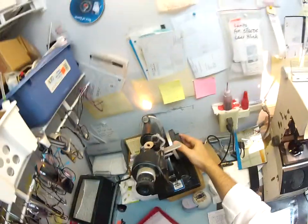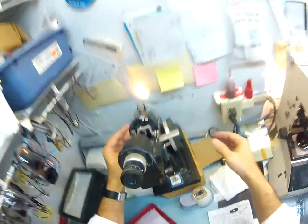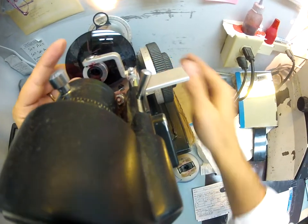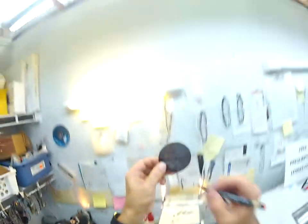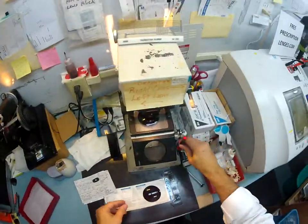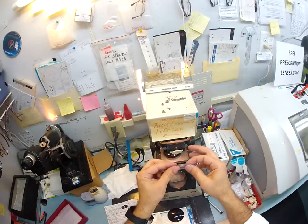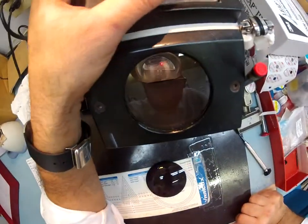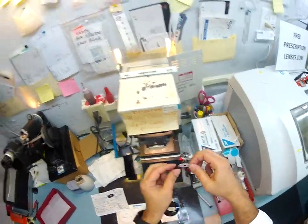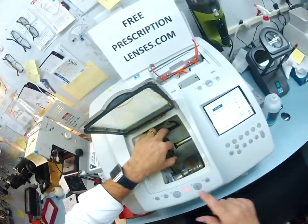Now let's do the same for the left lens. The axis for the left is 80, and we're still plus a quarter, minus 150. I'm going to spin this around until the sphere power comes in perfectly clear — it does. Get everything lined up perfectly, because with your astigmatism there's no margin of error. I'll put some dots on there, then place this block on here — this is what holds it in place while it's cutting. I'll put a little double-sided 3M sticky pad, line up your optical center to the crosshairs of my scope.